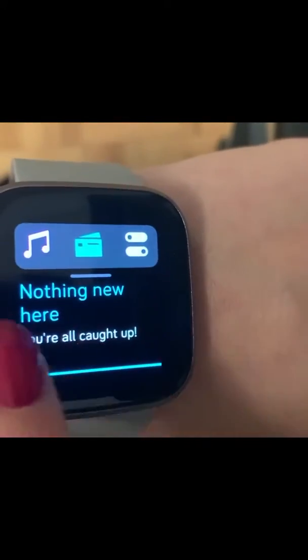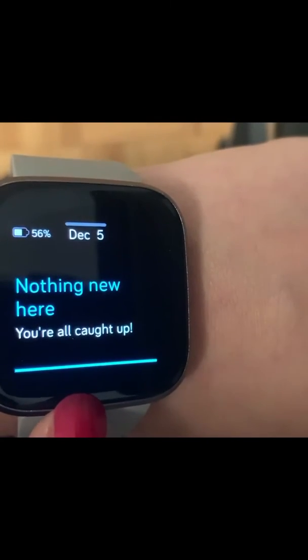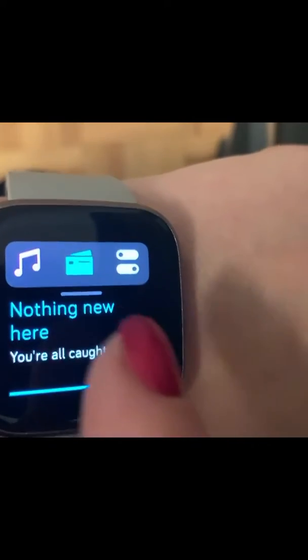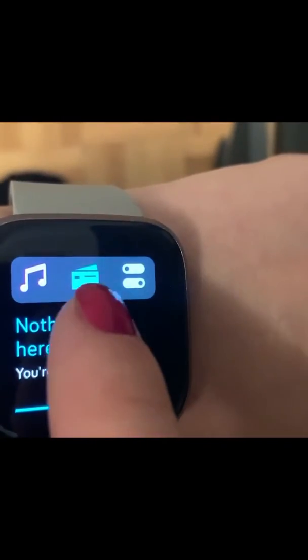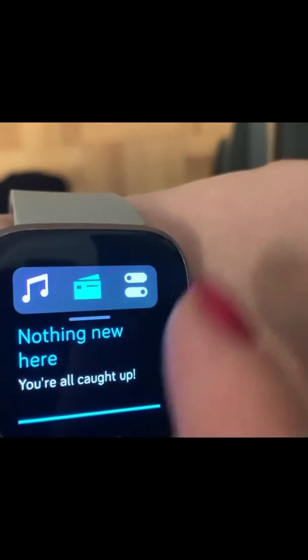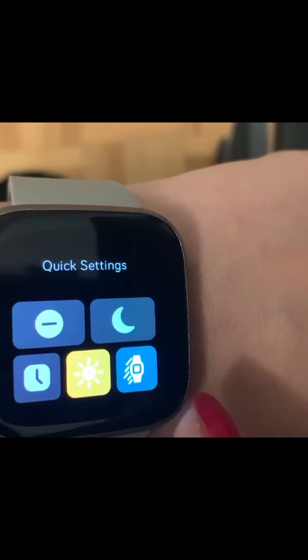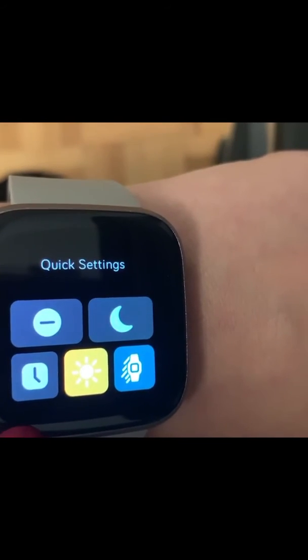You can see all your notifications and if you get a text message it actually just pops up. You can also put music on there. If I hadn't set my button as Alexa, that would be right here, and then these are the settings.